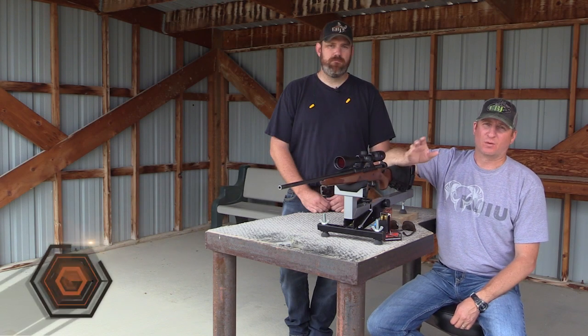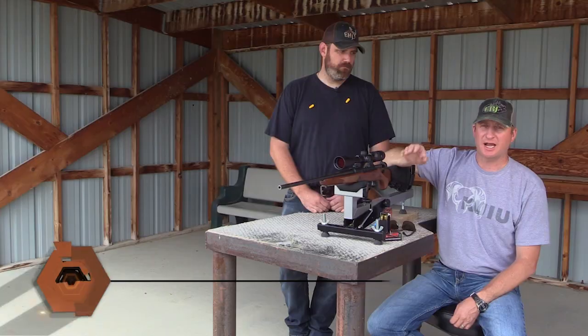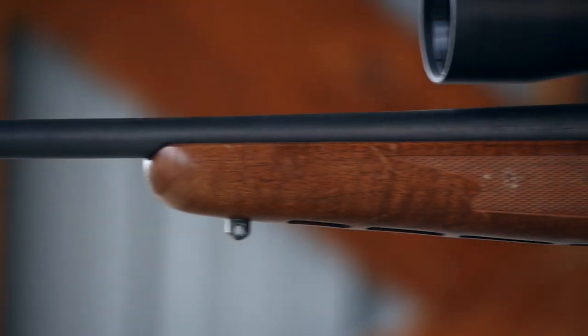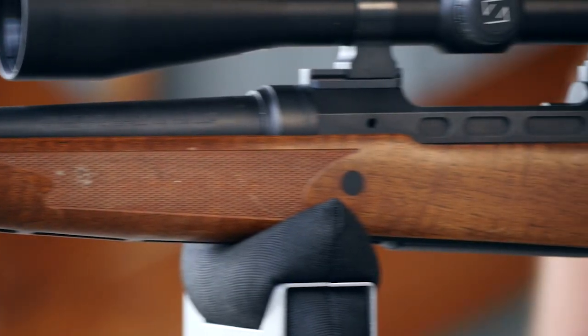Howdy, Guy Eastman here. We're at the range today and we're going to do a little video on proper trigger squeeze and trigger pull — very critical to accuracy and perfecting your shot. We're here with Dan Turvey, our managing editor and Eastman's staff gun expert, and he's going to give us a little dissertation on three steps to good and proper trigger pull.